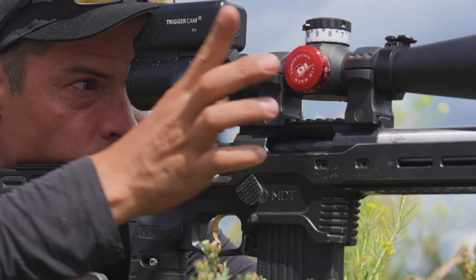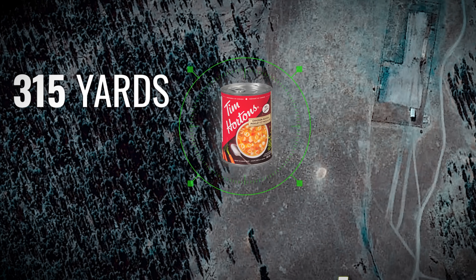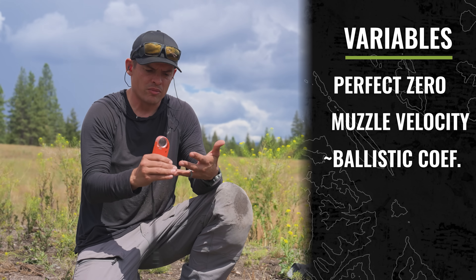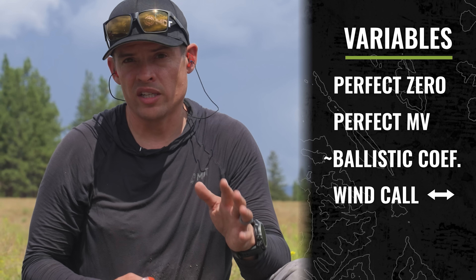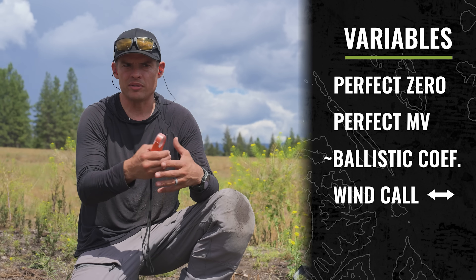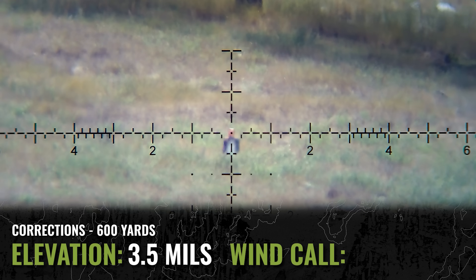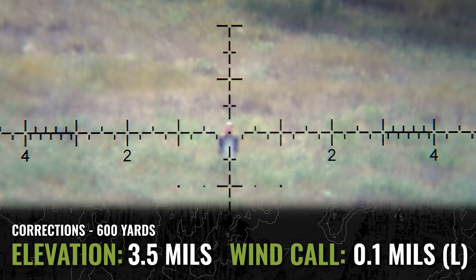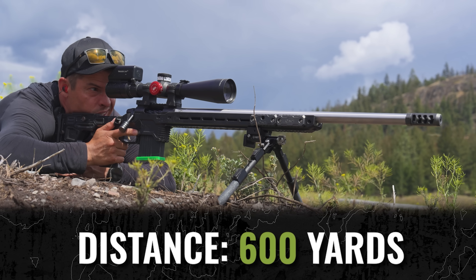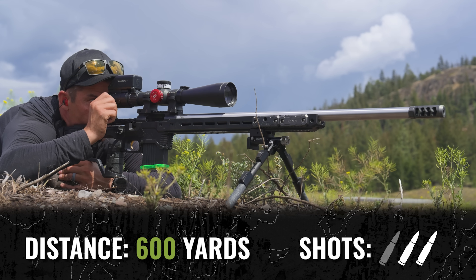There we go — 300 yards, easy peasy lemon squeezy, took one shot. We hit our first target at 315. Now we're moving to 601 yards. At 600 you need a very, very consistent muzzle velocity in order to hit a target that small, and wind is really going to start to play a factor. Even with a one mile per hour wind we're going to be several inches left or right of target. I have to take my best guess at the first-round wind call for 600 yards.